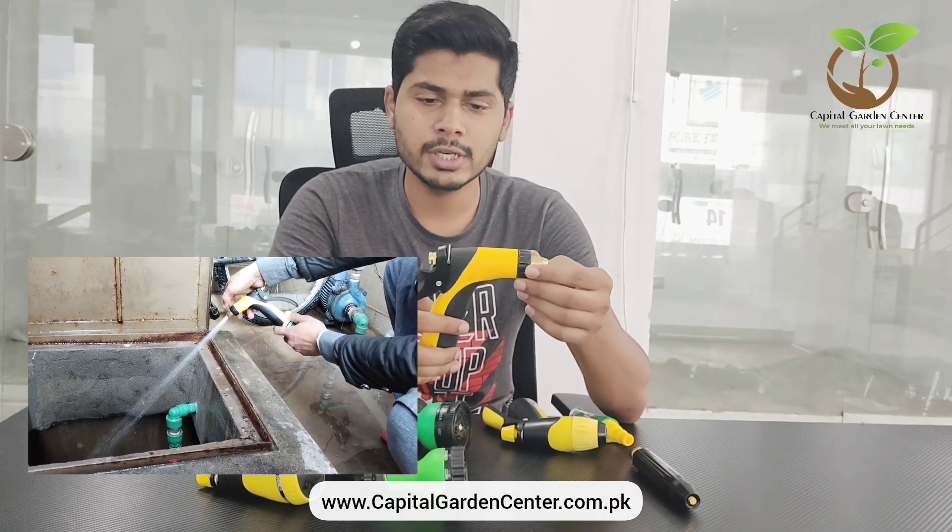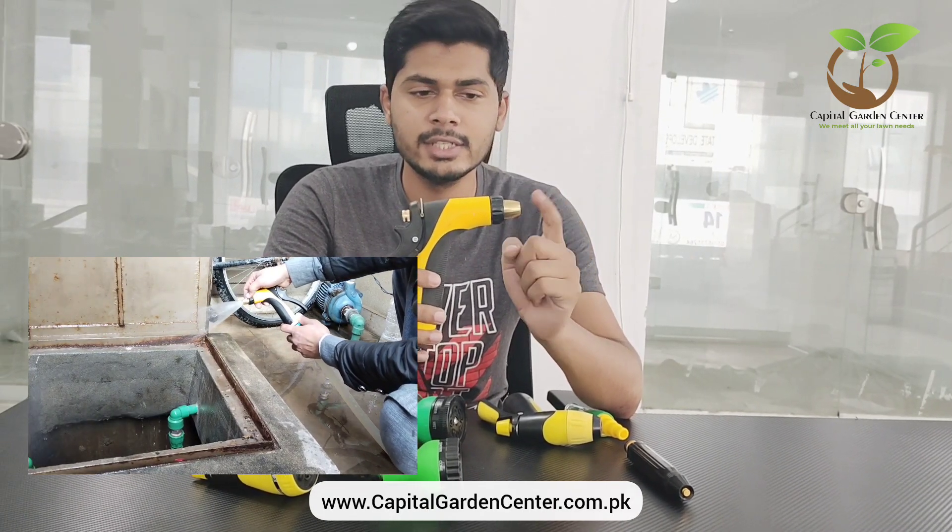If you want to wash your car or the floor of your house, it has very good pressure. This is also full metal — this nozzle is made of brass, which is durable.